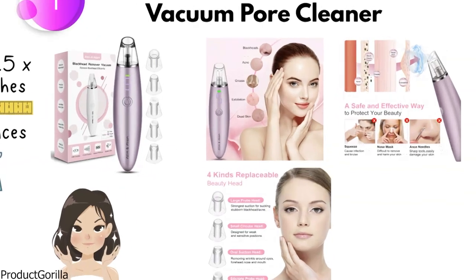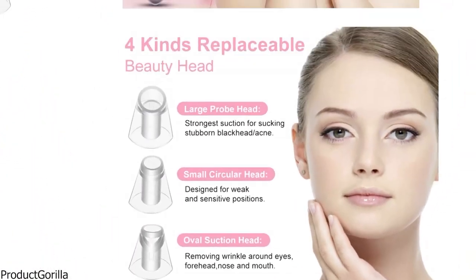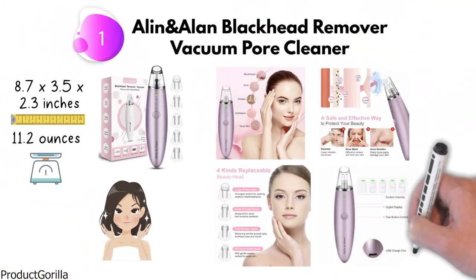The box contains one blackhead remover, one big hole head, one oval head, one round hole head, two silicone circular heads, and one USB charging cable.